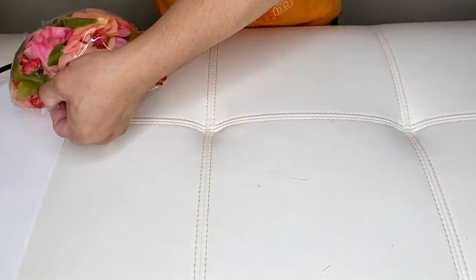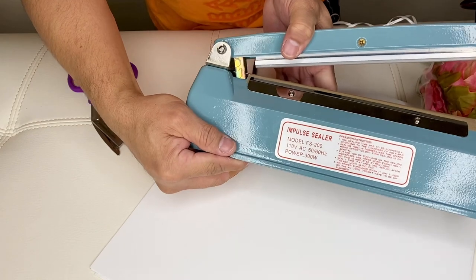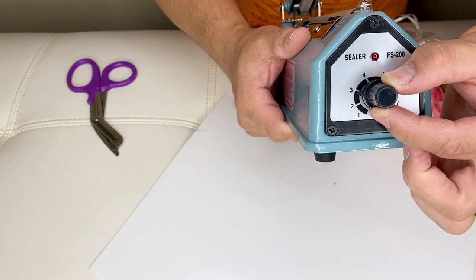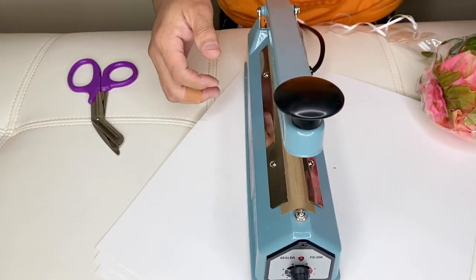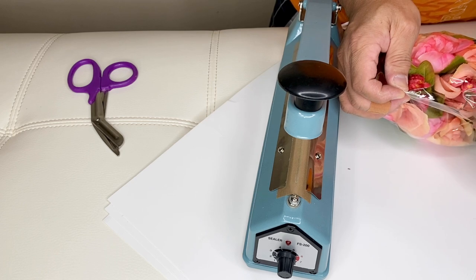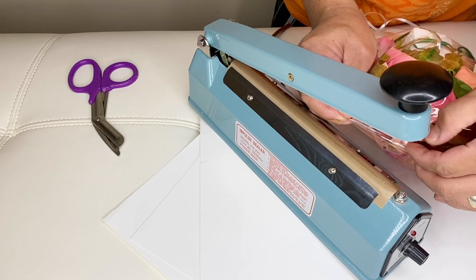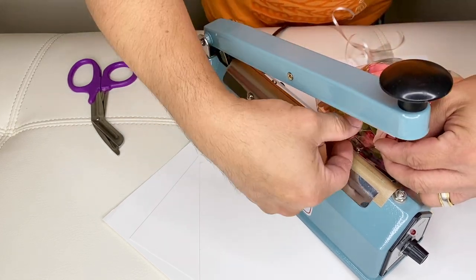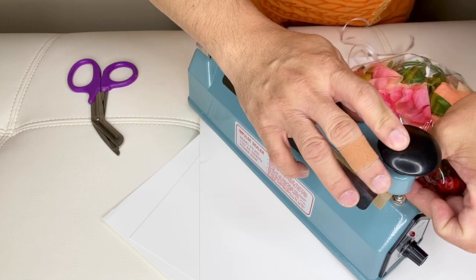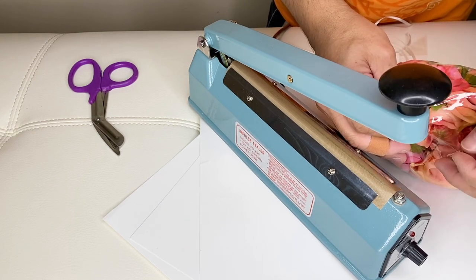So now it's time to seal. I use the heat sealer and I'm gonna set this to three. Now we just have to seal — this is the tricky part, sealing this balloon. I don't know if you can see it, but this is what I'm trying to do: seal it with our heat sealer. We got that side, let's go.